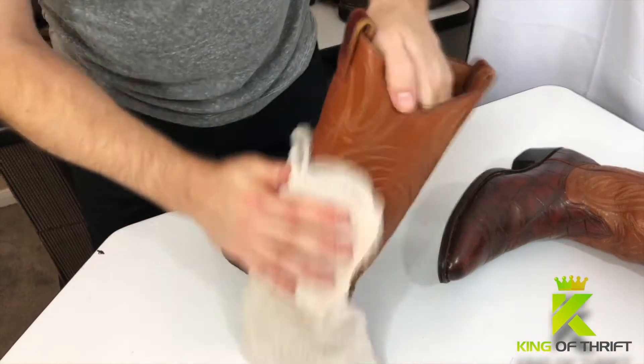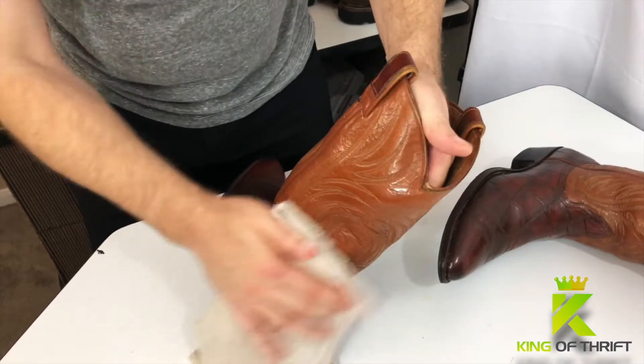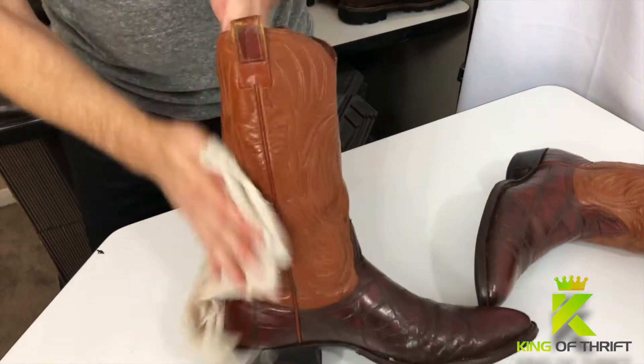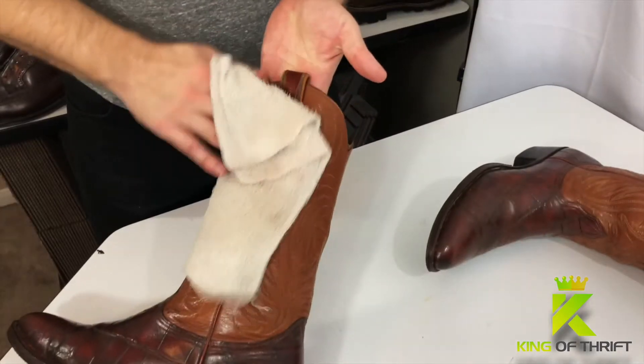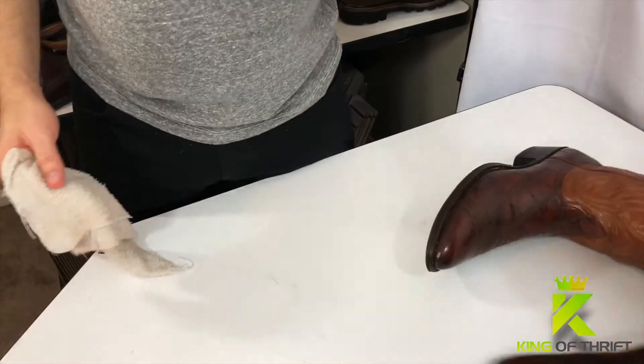We're going to do the same thing — circular motions — being sure around the ankle area to get in there good, getting into those wrinkles and crinkles all around the backs of the shafts. You want to make sure that you get into the piping of the boot because that piping is hard to get into.